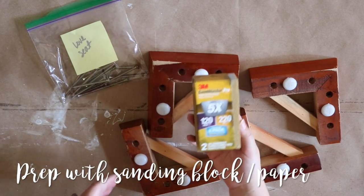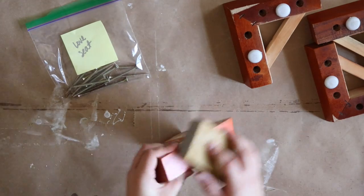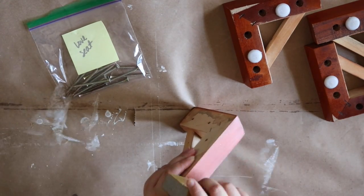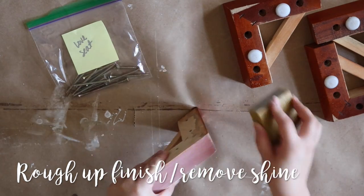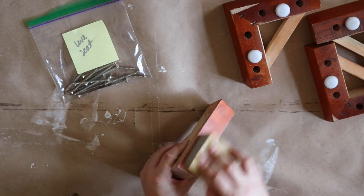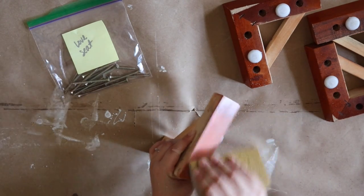Moving on to the most time consuming part of this DIY: prepping the furniture feet. The main goal of this step is to remove as much of the finish or shine on the furniture feet as possible. There's no need to go down to bare wood, so you can stick with a sanding block or piece of sanding paper. I used a rough grit to really knock down the finish until I was happy with the result. This is also another reason I decided not to go with regular paint — prep time is very minimal since chalkboard paint easily sticks to almost any surface. The only difficult part is doing this for multiple furniture feet over and over again.